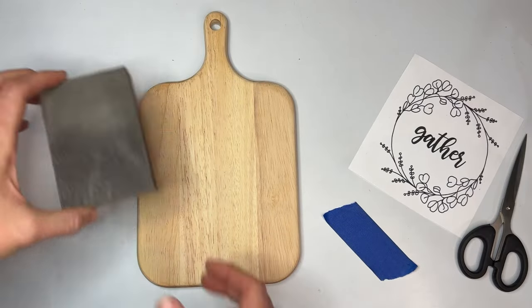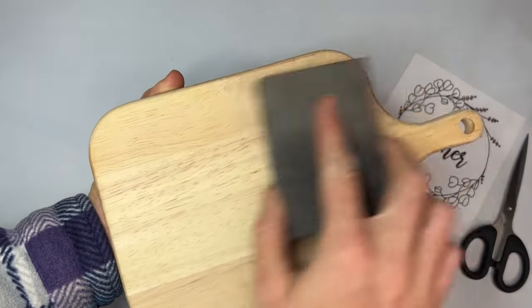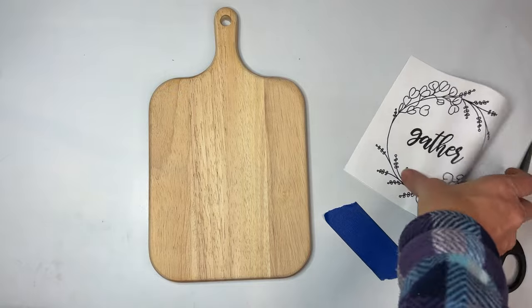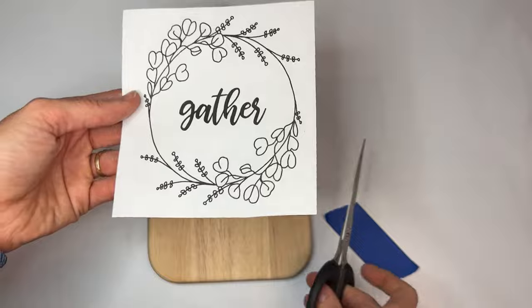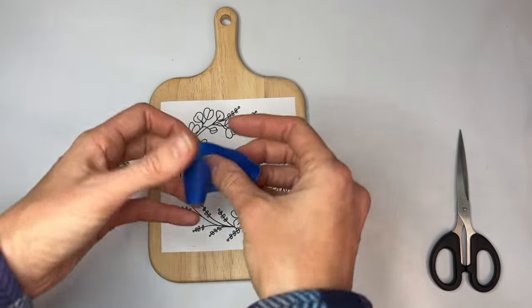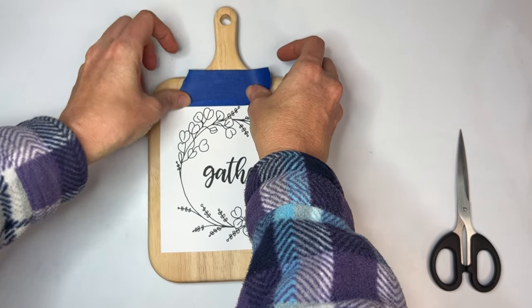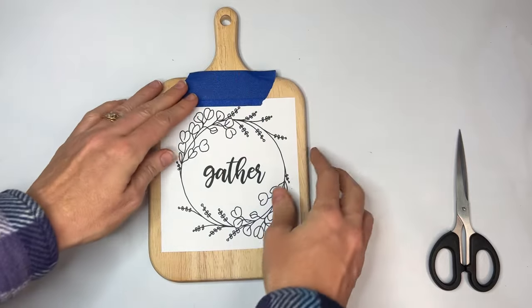I am going to take the sanding block and sand down the charcuterie board. Then we'll take our pattern and cut it out — I've already got this one cut down to size. I like to cut them into squares so that it's really easy to tape down one side and then lift the pattern and check our progress. So we're going to tape down the top and make it really easy for us to lift it up and put it back down.